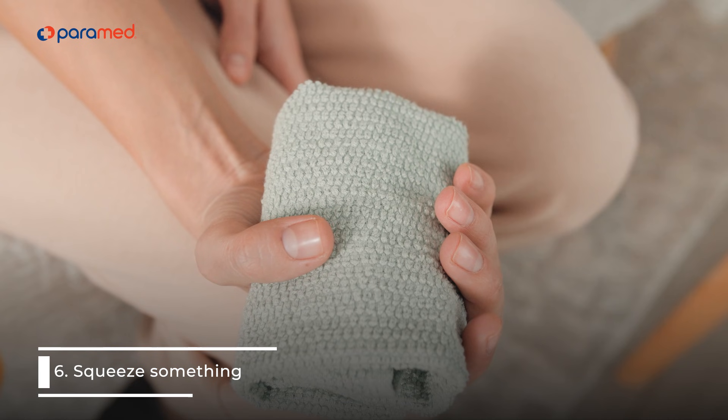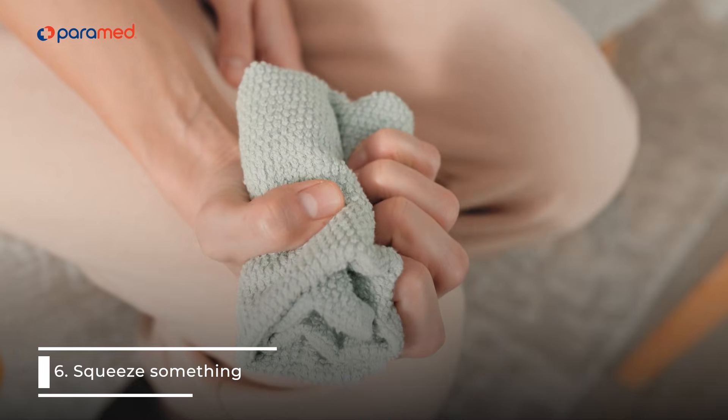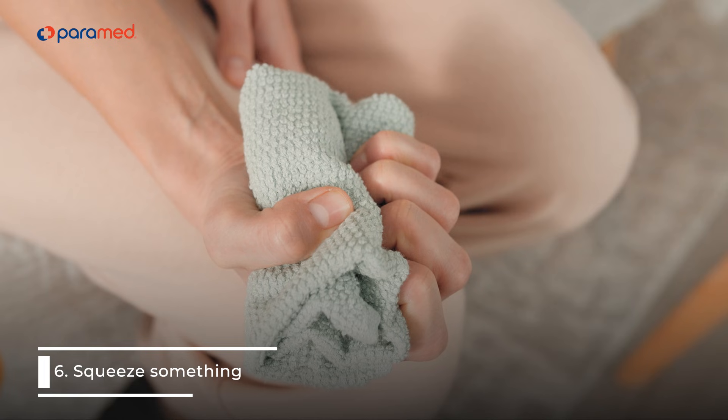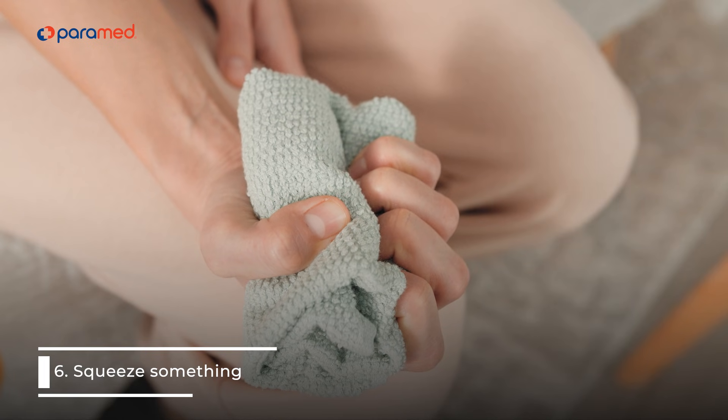6. Squeeze something. Take a tennis ball, softball, towel, or water bottle and squeeze it with your hand for about 2 minutes. This exercise strengthens your arteries and can lower your blood pressure quickly if necessary.